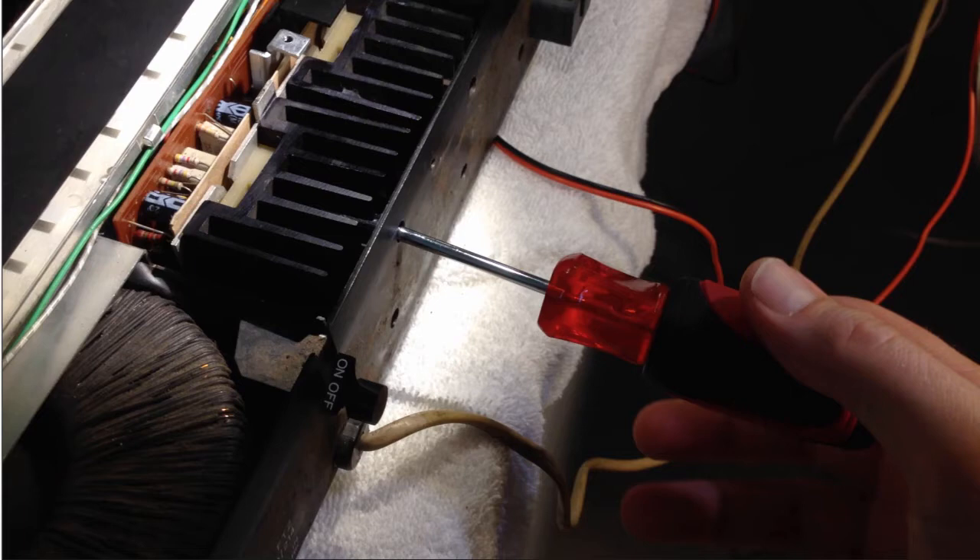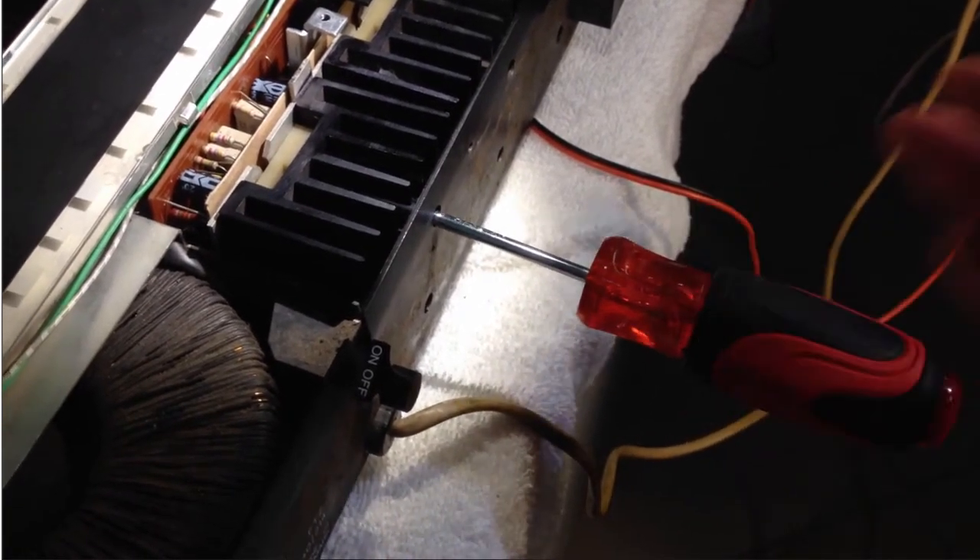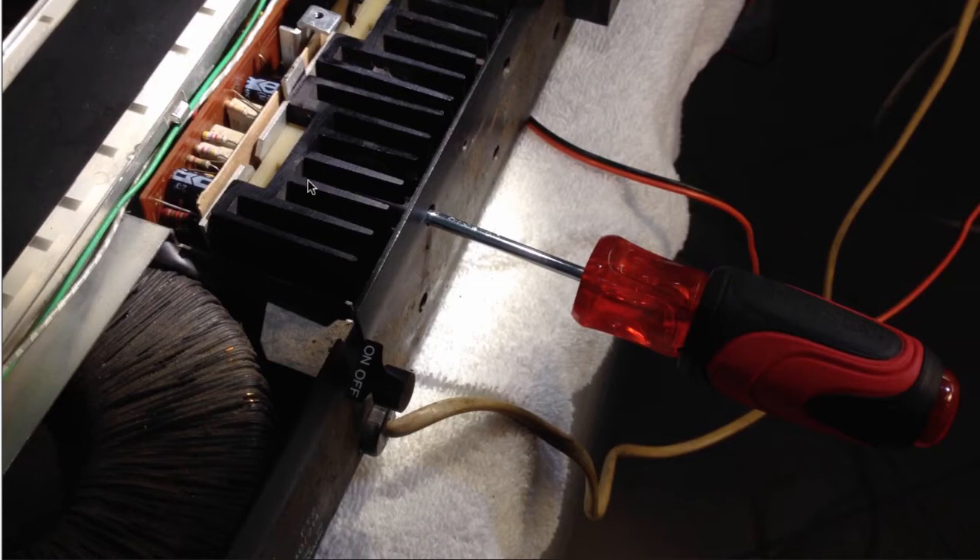After panic subsided, I realized that one can fairly easily get the heat sinks out. Essentially all you have to do is unscrew the two screws, one here, one there. After you do that, as you see here, I unscrewed the top one. Once they're completely out, you can actually push these plastic insulators a little bit to the right, away from the metal bracket.